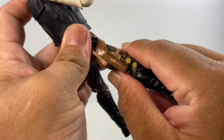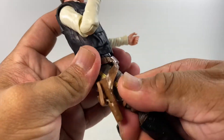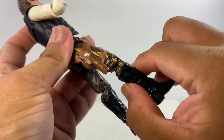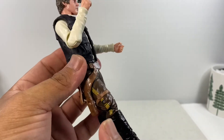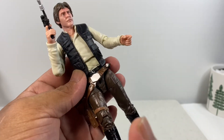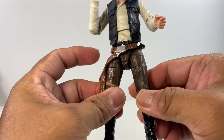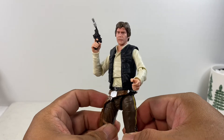With regards to articulation, it really improves the articulation of the figure. I just have to submit this figure to heat treatment because the joints are really stiff and stuck.